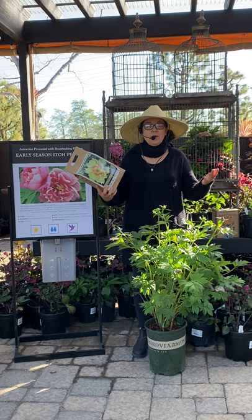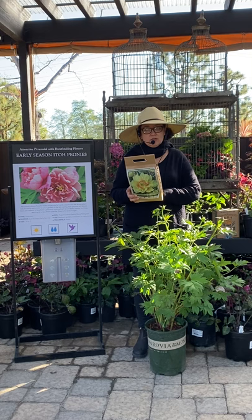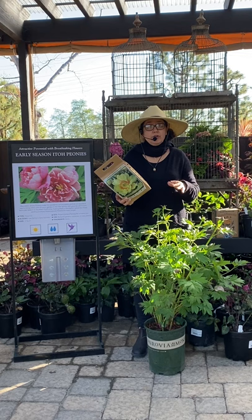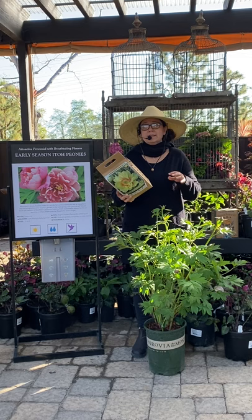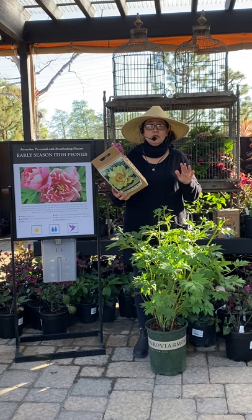The box gives all the planting instructions on the back. Ito peonies can be a little bit on the pricey side — they are newer and it's taken a long time to develop. A box like this is going to run you about $20. When you buy them grown out, you're looking at anywhere from about $70 to $100, but it's so worth it. They're super easy. If you plant it right and in the right spot, you basically just plant it and forget it, which is pretty amazing.